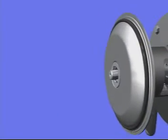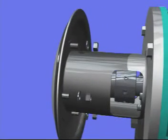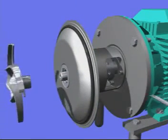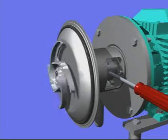Fit the back plate and the flushing pipes. The remainder of the assembly is identical to the servicing of a single shaft seal.